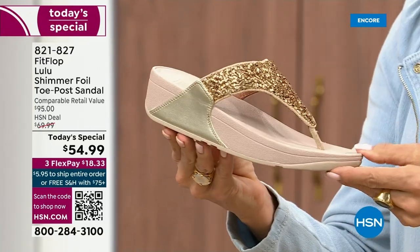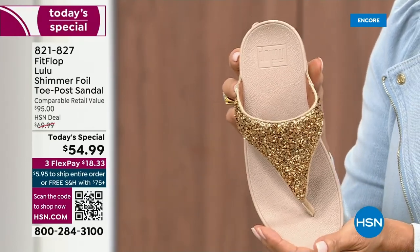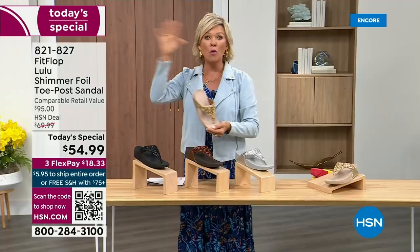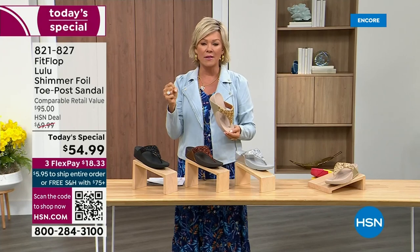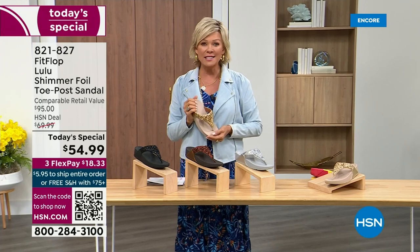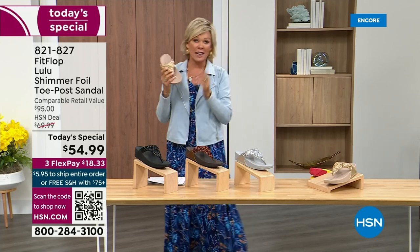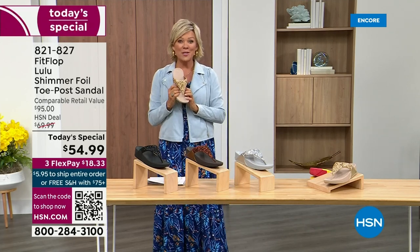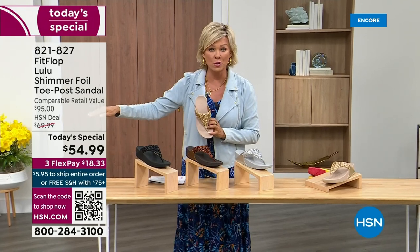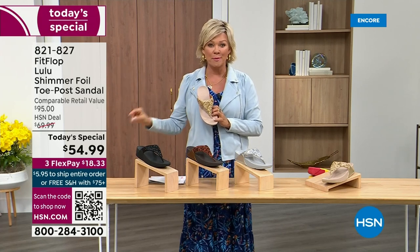And then we've got the gold. This is like a Cinderella slipper. When you slip into this, it's like it was molded for your feet. That's why the APMA — the American Podiatric Medical Association — has given FitFlop overall their acceptance: yes, this is good for your feet, therefore good for your body. That's why there is literally a cult following for this brand. This at $54.99 — where have you seen prices either stay where they were two or three years ago or gone up exponentially? This is an amazing price.